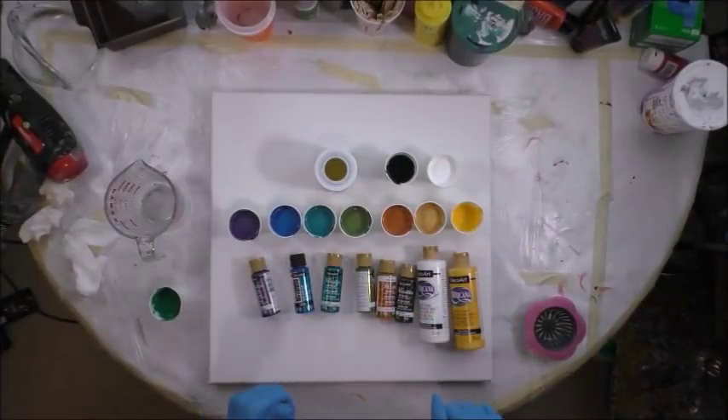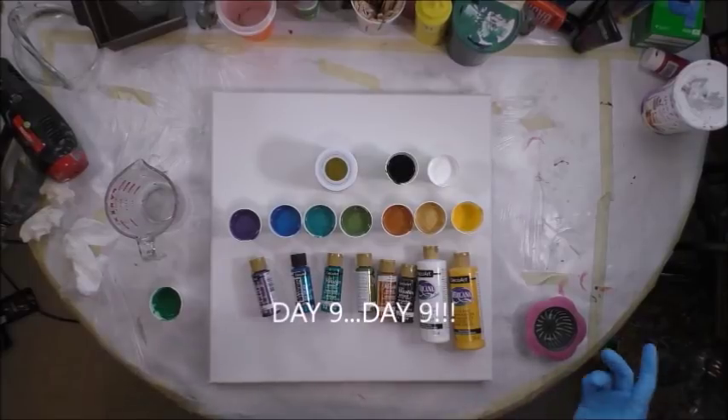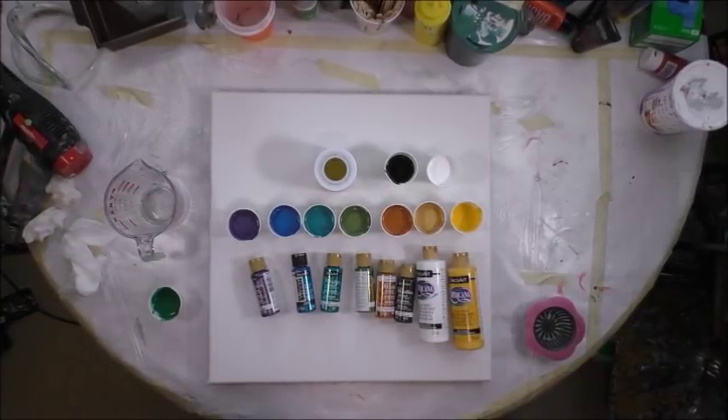Hey there everybody. Today is day eight of my 30-day art challenge. If you haven't been following me, go back and check the other seven days. They're not going to all be acrylic pours — they're going to be a little bit different things depending on what the challenge is.